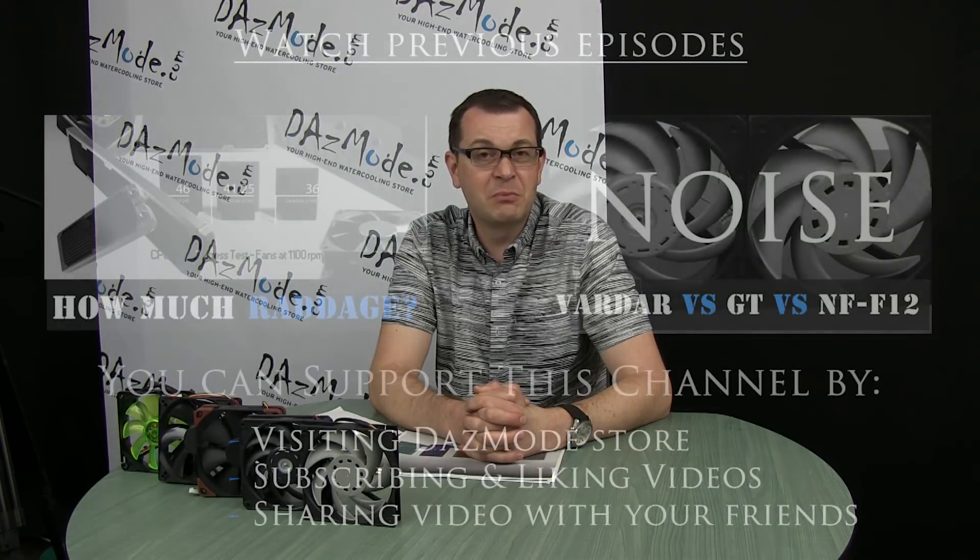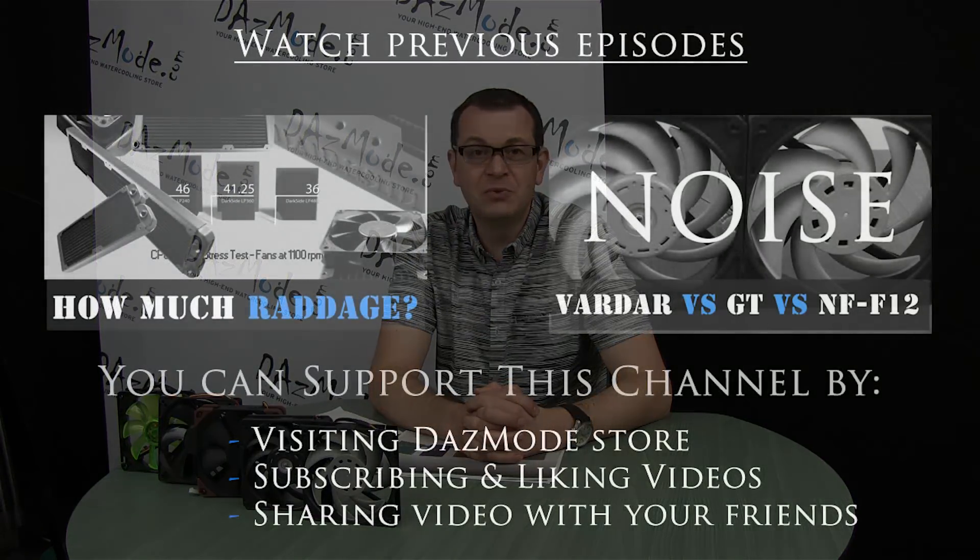I'll be away for a couple of weeks on vacation, so I won't be posting many videos until mid-July. But I'll definitely be back making more tests — I have quite a few on my own list that I'll be happy to perform and share results with you. Thank you again for watching my channel and for supporting the Doesmode store. We'll see you soon with more videos.